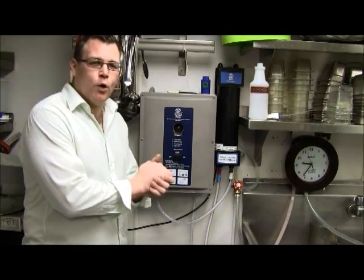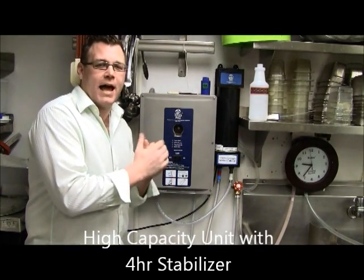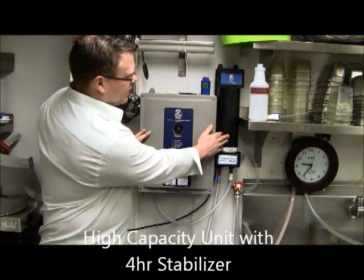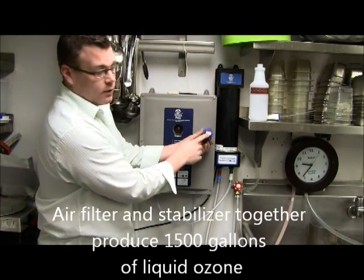Thank you for choosing Lowe's Pro. Today we're going to go over the high capacity unit, which is going to have your property be cleaned chemical free. This stabilization module has a number which correlates with the air filter.